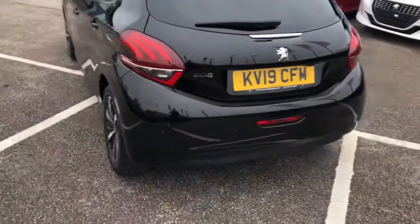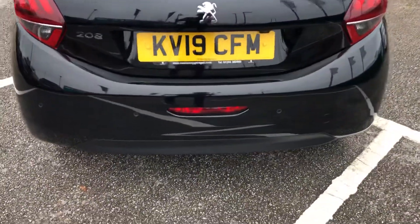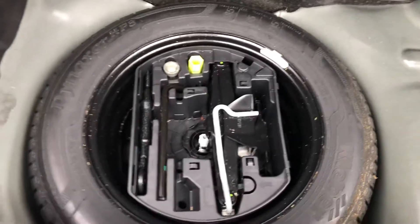Continuing around to the back of the vehicle, you have front and rear parking sensors and a 180 degree reverse camera. Going into the boot, you have a massive boot for such a small hatchback, and underneath is your spare wheel and locking wheel nut.